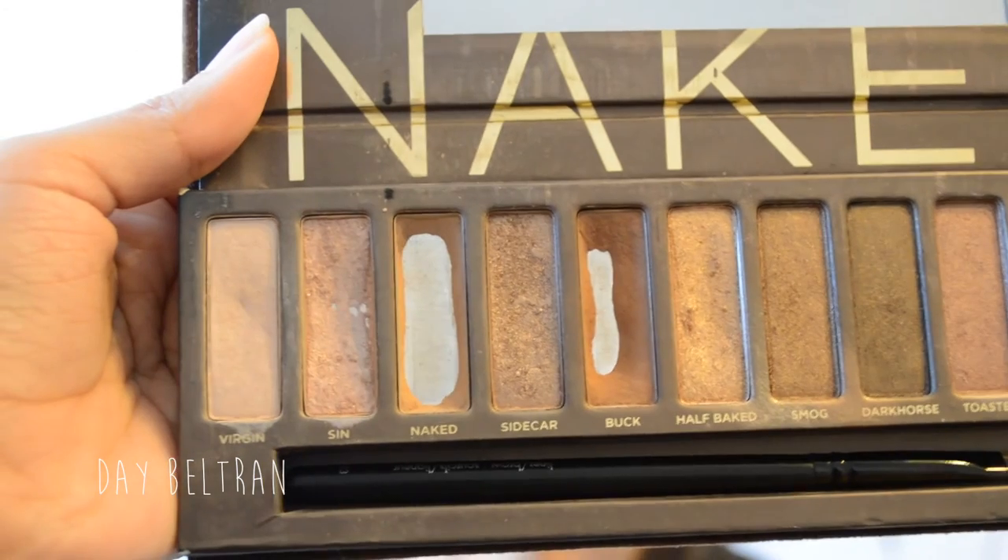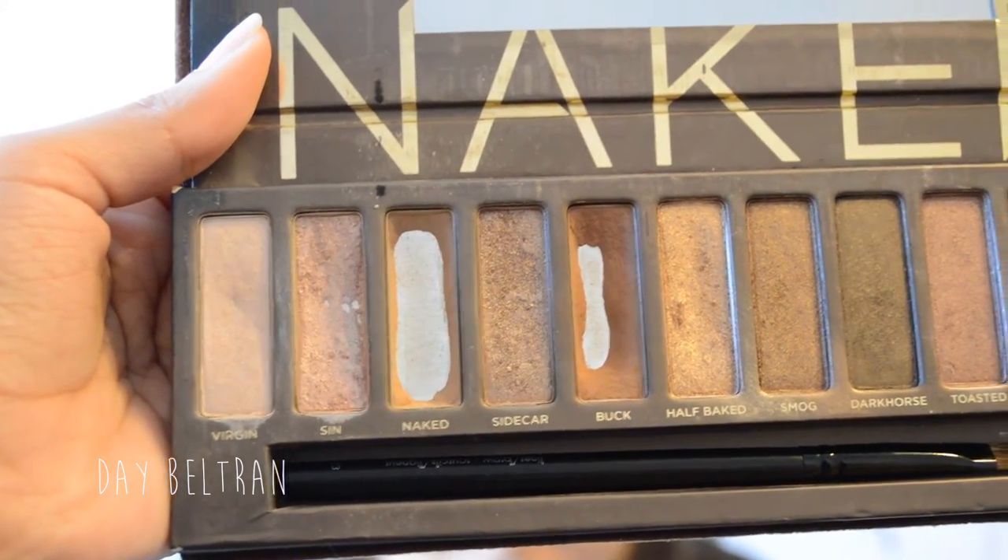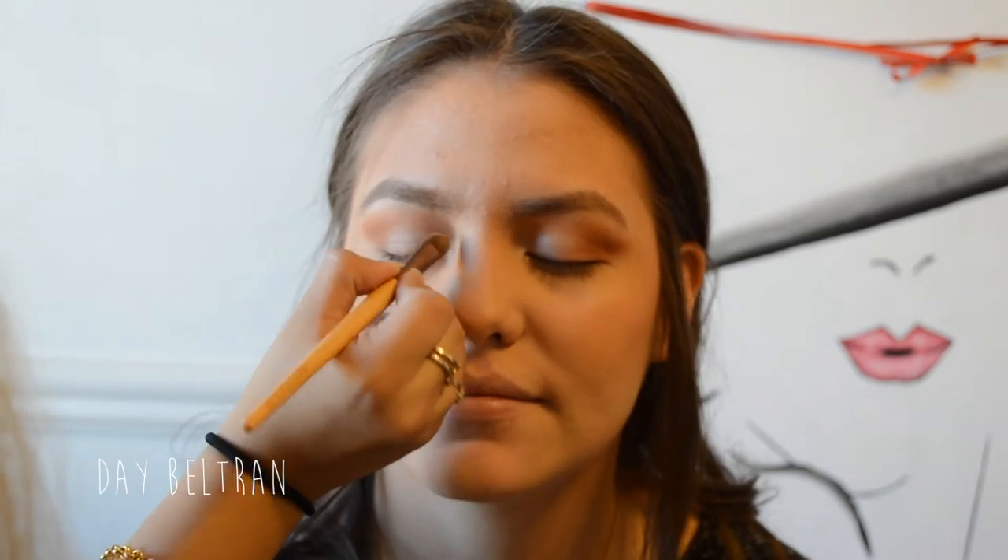For the eyelid, we're going to take a mixture of Virgin and Sidecar from the Naked Palette, using a flat shader brush by EcoTools and applying this color to the lid and the inner corners.